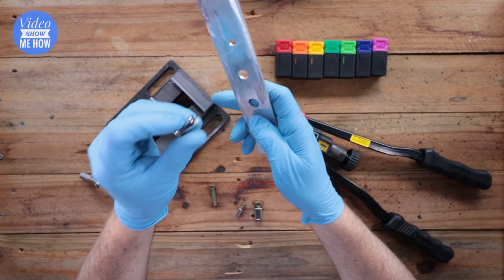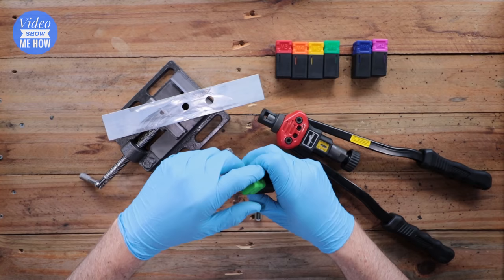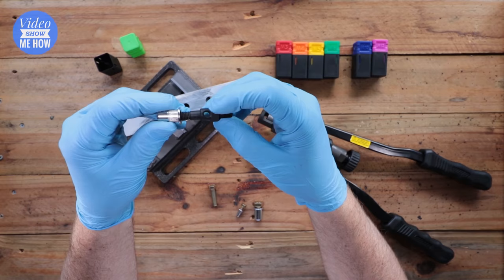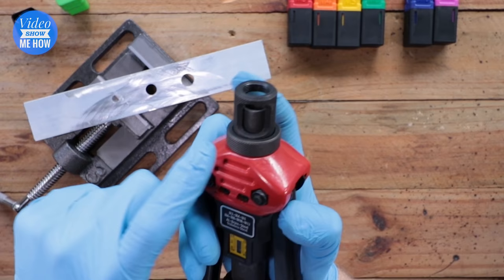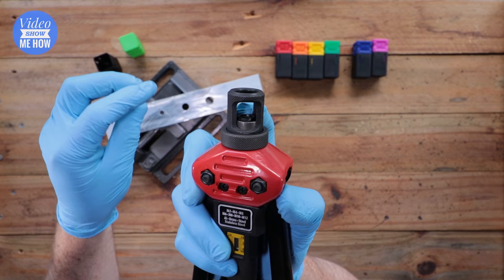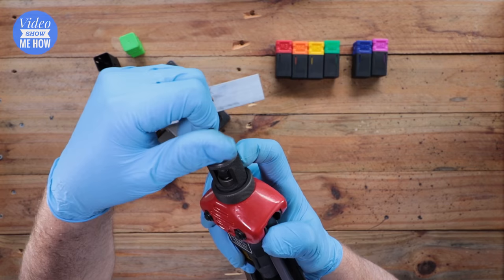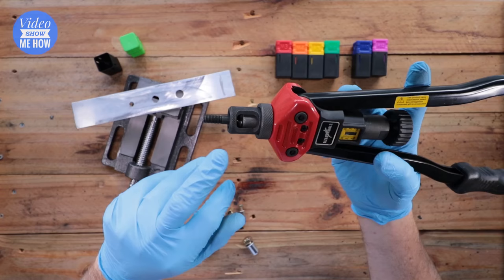Once you confirm the hole is good and cleaned up, get the right size die — this one is an M8. There'll be a locking nut and the actual die itself. To install it into the tool, pull down on the collar, then screw the die in with the short end into the tool, screwing it all the way down until it locks into place. The collar will pop up and lock, not allowing it to move around.